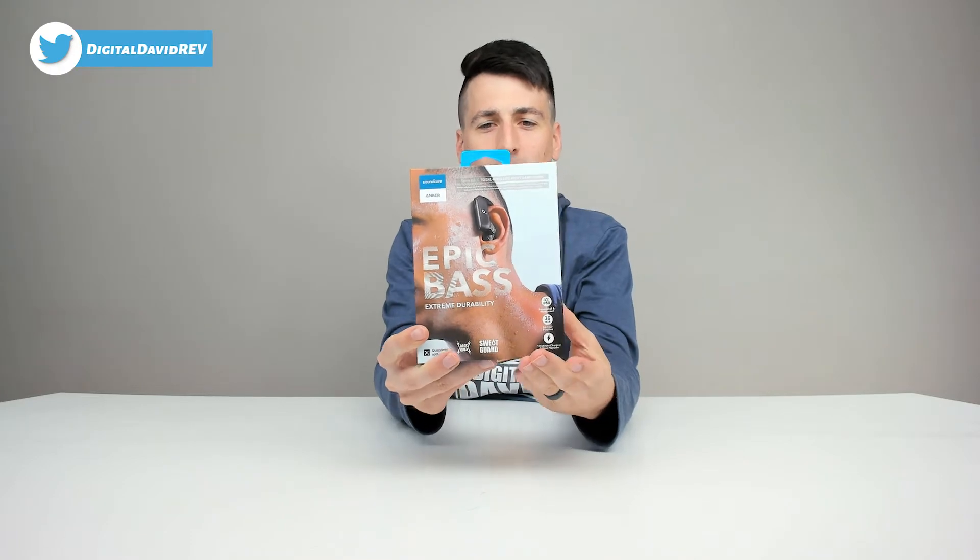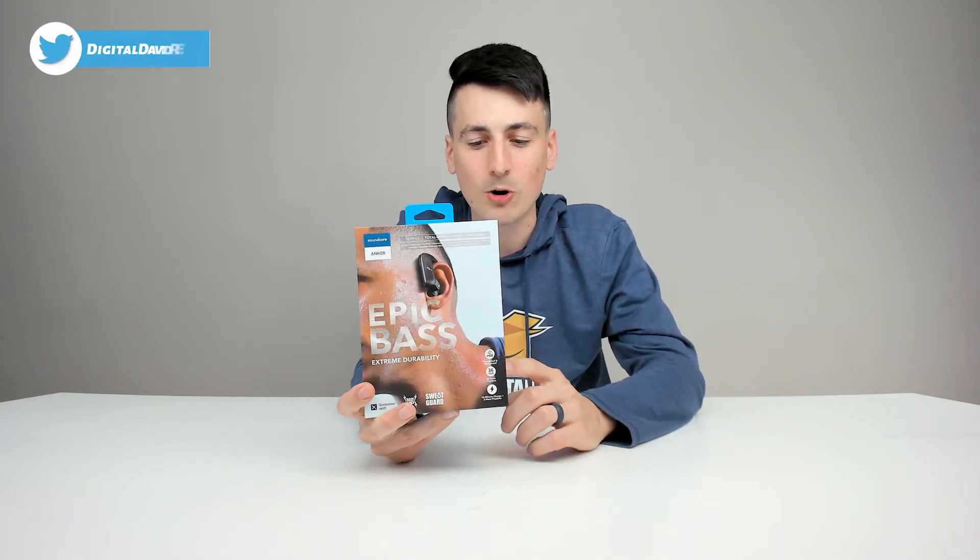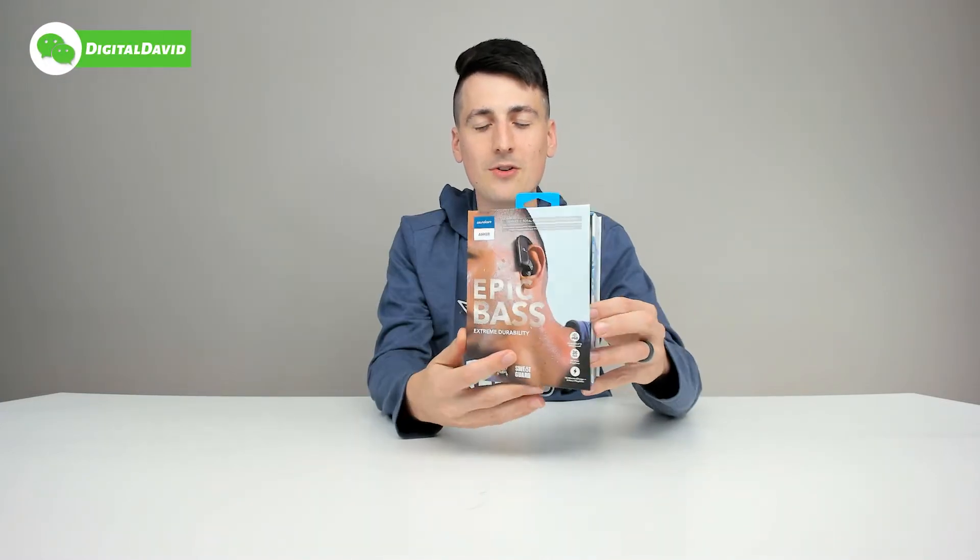You can see how it comes packaged in a very nice and simple retail box. We can learn more about the product straight from the packaging. It features Bass Turbo technology, it's IP68 rated against sweat and fully waterproof, nine hour playback time, 36 hours total with the charging case, a 10 minute quick charge for two hours of battery life, dual EQ for adjustable bass, flexible ear hooks, clean calls with mic noise reduction, and USB Type-C.